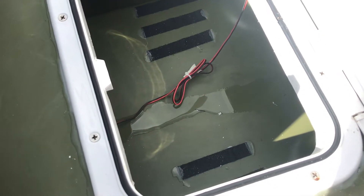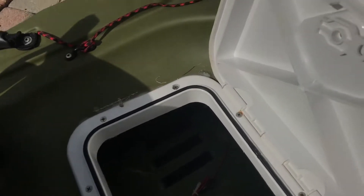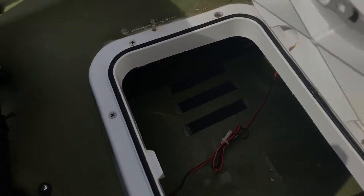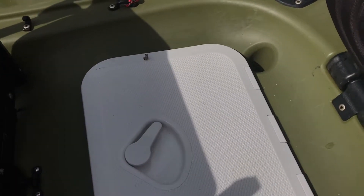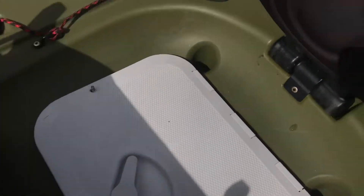It has rained and I do leave my hatches open to air out, otherwise my kayak smells — that's why there's water in here. But that hatch is totally waterproof; that's why I have the stainless steel bolts on either side just to nip it down a bit more. This works great because you can put big things inside the hole. You can see the cable running back for the transducer, which I'll show you in a bit.